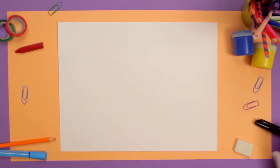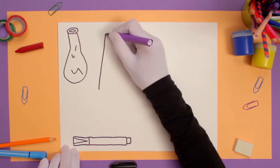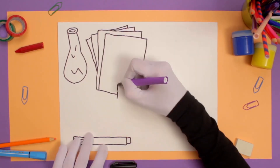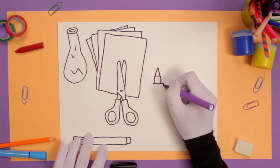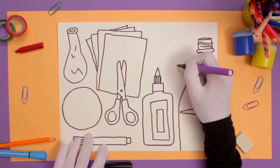And what are we going to need to do that? A balloon, a black pen, colored markers, blunt scissors, glue, white flour, a plastic bottle, and a funnel.